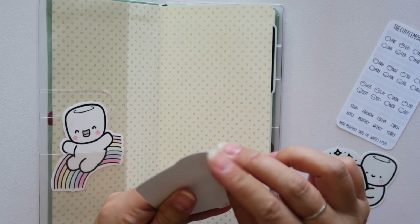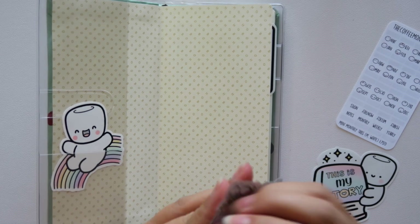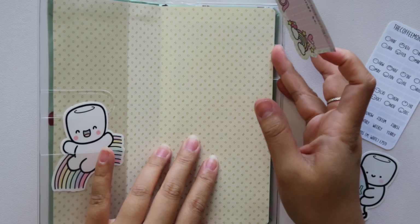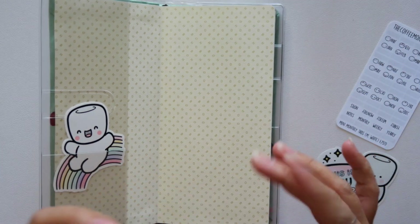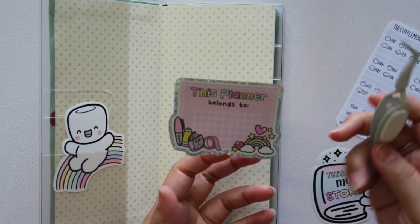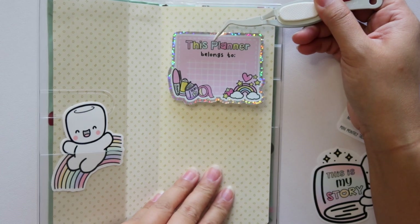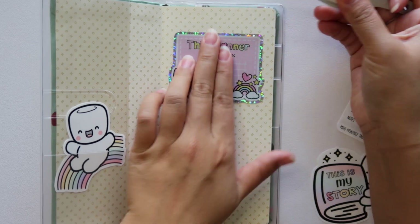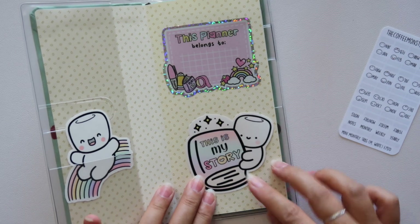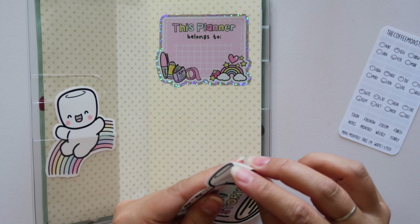This doesn't have to be complicated — I'm literally just placing four vinyl stickers. I'm not going all out on this setup. I might add to it later, but for now I want to keep it kind of simple. Where are my tweezers? Here we go — tweezers, just so I can have a better look at where I'm placing this. So let's put this right here and I can write my name right there. 'This is my story' — I really like how these colors go together. I think it's really nice, so I'm pretty happy with this decision.